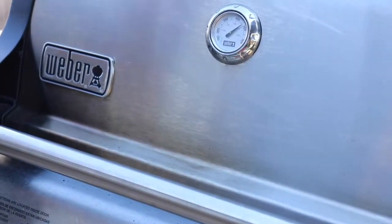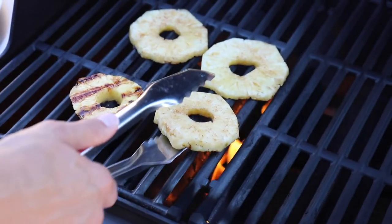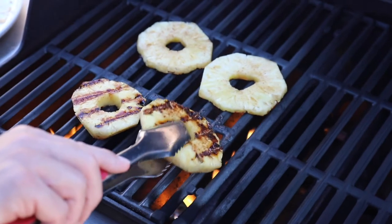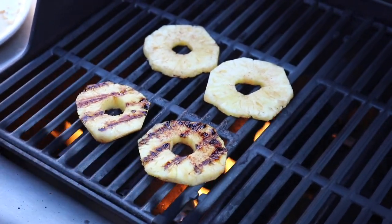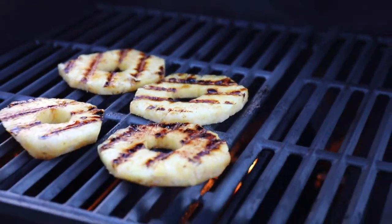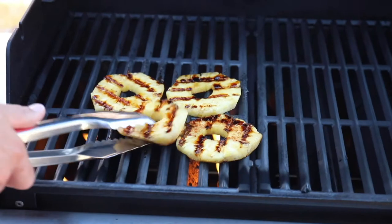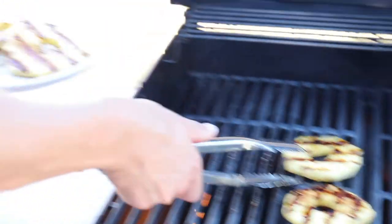If you want to make spicy grilled pineapple, which would be really good with pineapple and grilled chicken, teriyaki, that sort of thing, just add a little spicy seasoning like chili flakes or tahini — there are a bunch of different things you could do. I'm sure you have them in your pantry.